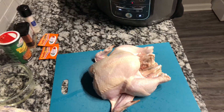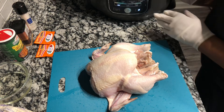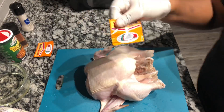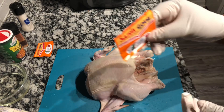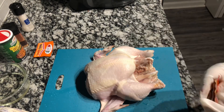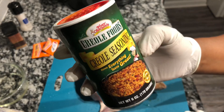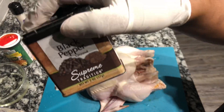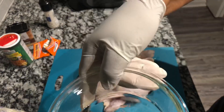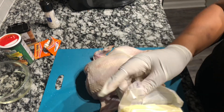After it starts to preheat, we're going to get ready to season our whole hen. Wash your whole hen first. I'm going to use gloves to make sure I put the seasoning all over. I'm going to use some sazon seasoning packet by Goya. You can use whatever seasonings you like, such as lemon pepper. I'm also using Tony Chachere's creole seasoning, regular black pepper, sea salt, vegetable oil — or canola oil if you prefer — and a stick of butter.